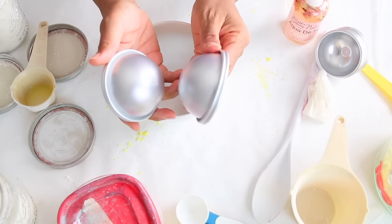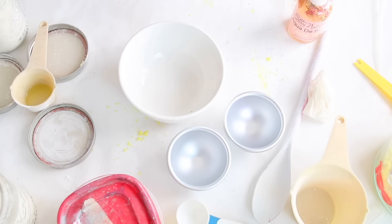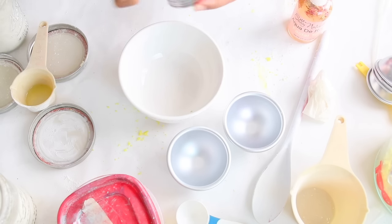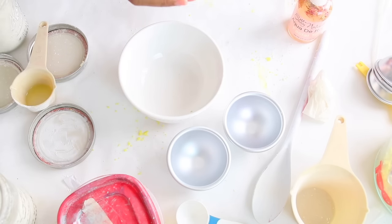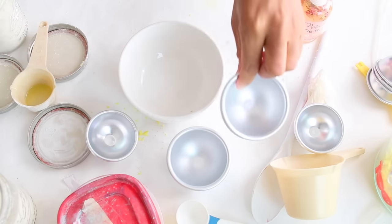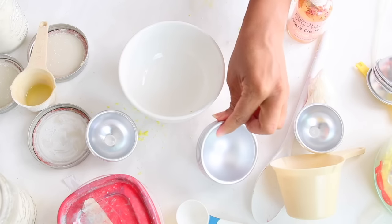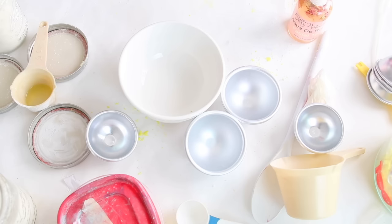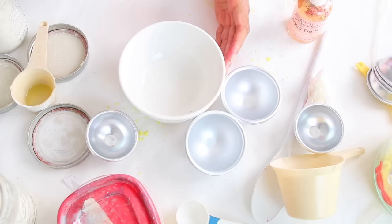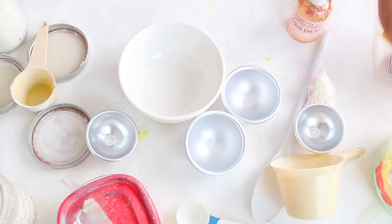I got these bath bomb molds on Amazon.com, and I also got some little tiny bath bomb molds on Amazon.com — we're going to use the mini ones as well. I got two mega ones because they were like $12 for four containers, two bath bomb molds. It was kind of pricey, but you know, got to do what you got to do. I'll leave a link down below where you can get these; they do work really well.